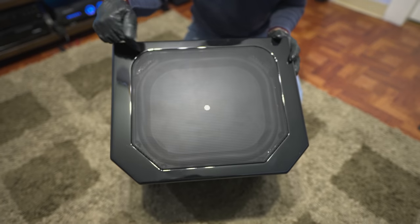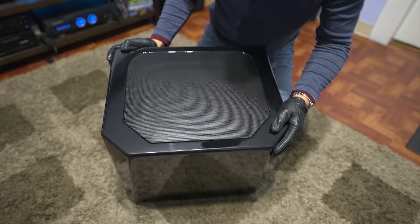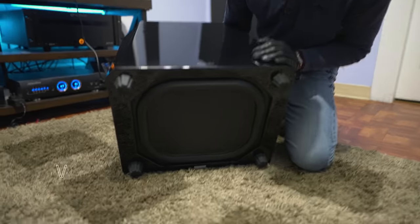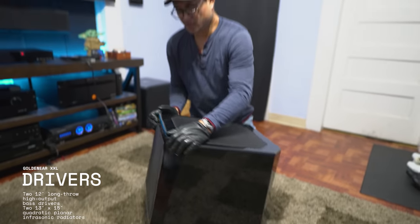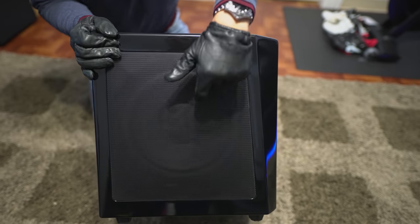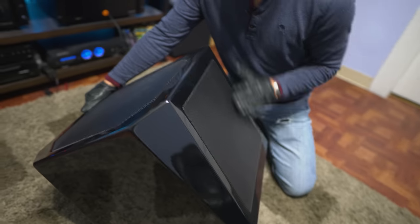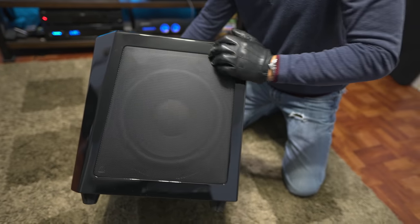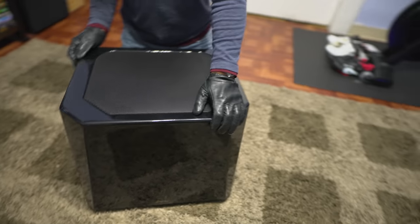Behind the top grill is a 13-inch passive radiator, and there's another one on the bottom — a 15-inch passive radiator. A passive radiator makes it perform almost like a ported subwoofer in a sealed enclosure. On the left and right sides there's a 12-inch power driver on each side, and on the opposite side another 12-inch driver, making this a force-cancelling subwoofer.